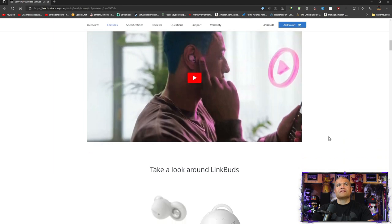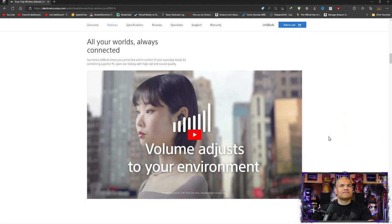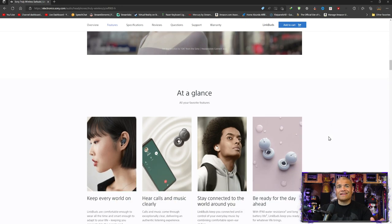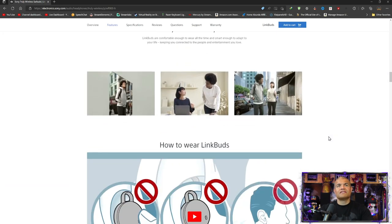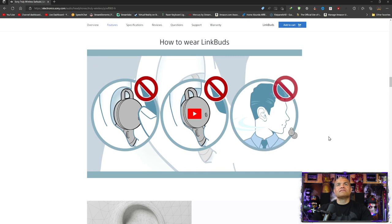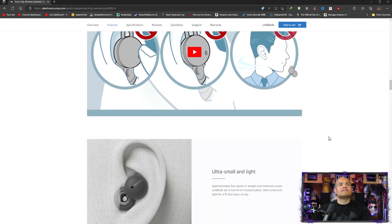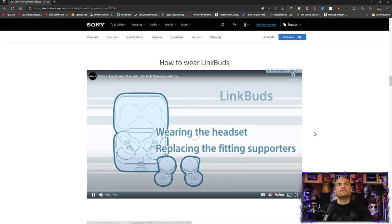Tap your cheek when you want to interact — they look really nice. Volume adjusts with the environment: the adaptive volume control raises or lowers the volume depending on the ambient noise around you, which is awesome. Hear calls and music clearly, stay connected. Now let's check out a little instruction video on how to put them in your ear.